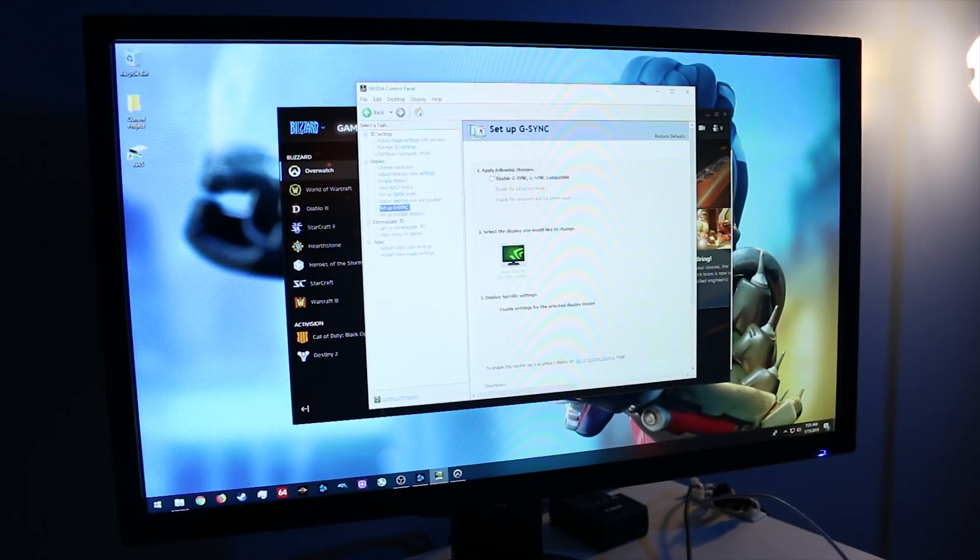We're going to hop back to the Nvidia Control Panel and enable G-Sync with a click of the mouse and hit Apply. We'll see the monitor cut out for just a second — which it did — and now we have G-Sync enabled. Let's hop back into Overwatch and see how the game feels.